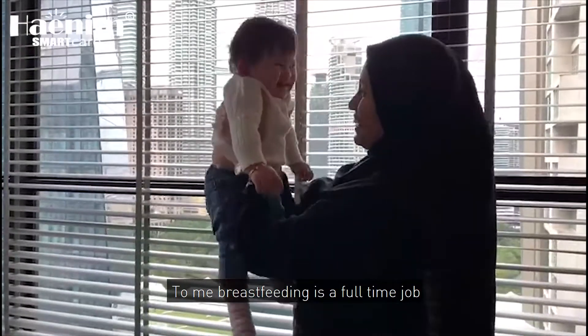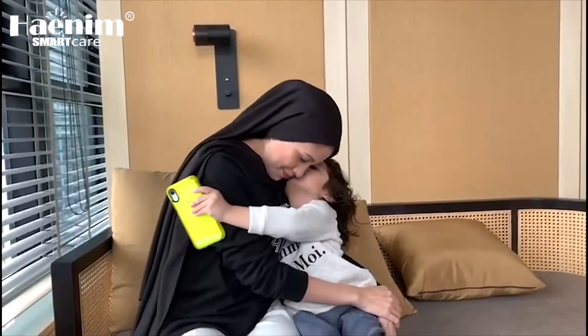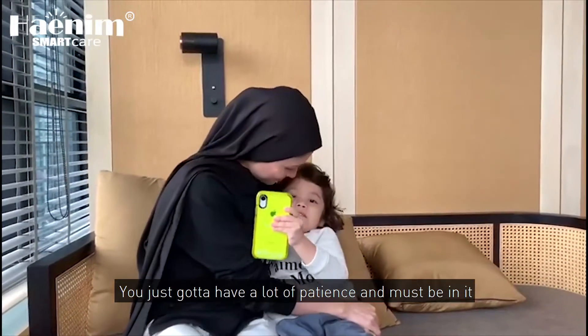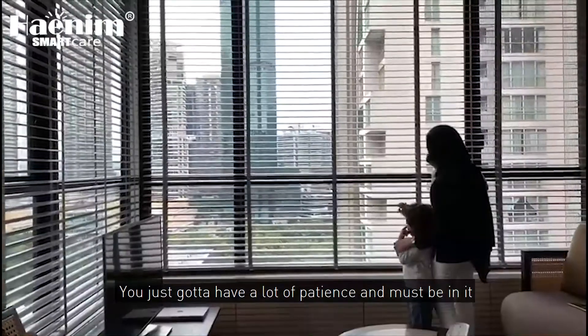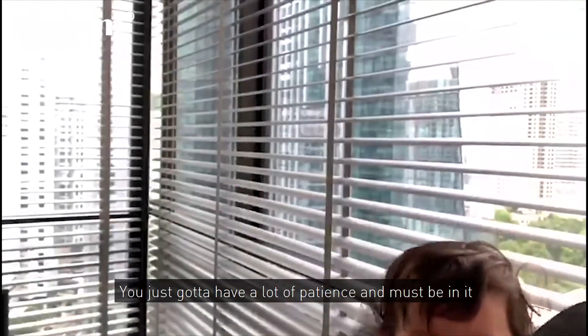To me, breastfeeding is a full-time job. You just got to have a lot of patience and you must be in it.